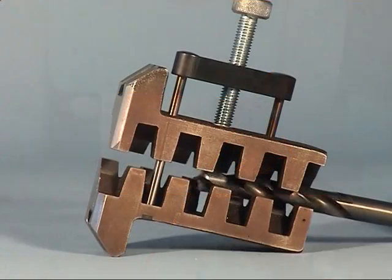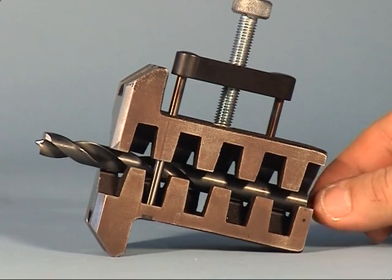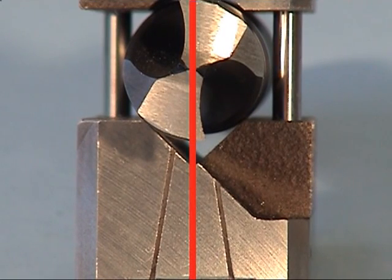Open the prism and place the drill into the prism. The drill should protrude approximately 35 up to 40 millimeters. Now align the cutting edge parallel to the middle adjusting line.